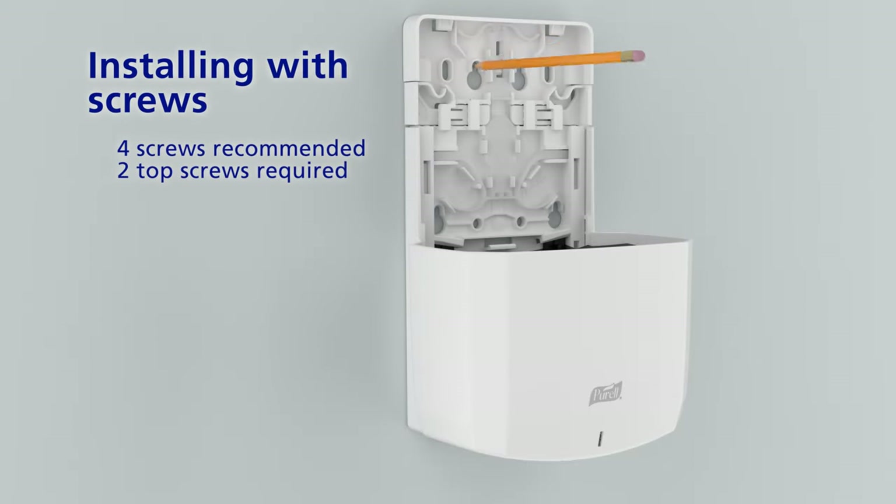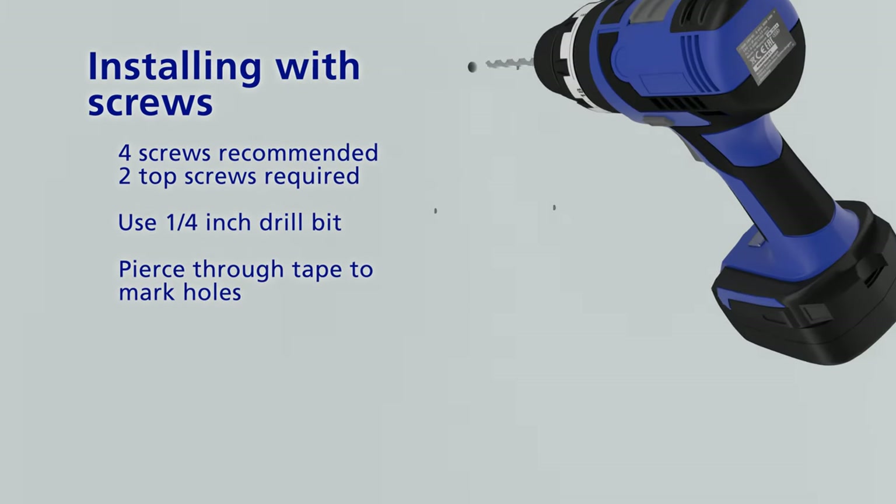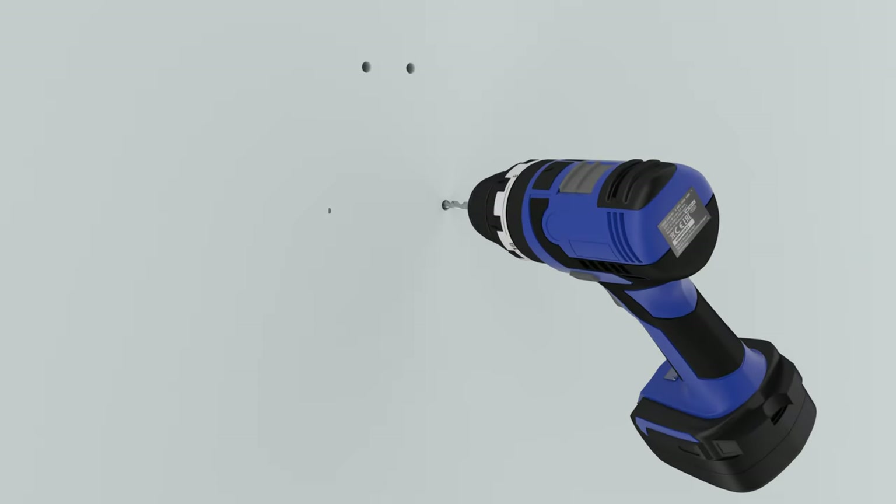To install with screws, use the dispenser as a template to mark and drill holes. Start with the topmost holes. Drywall anchors may be needed.